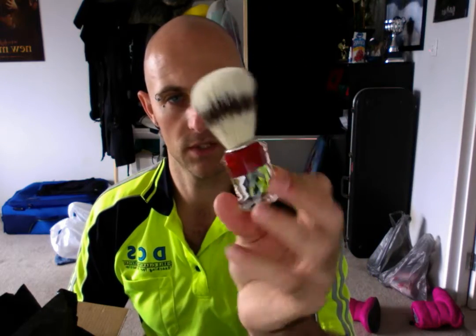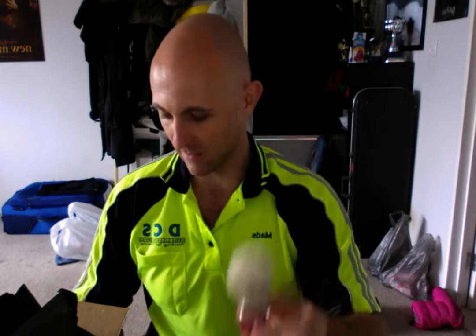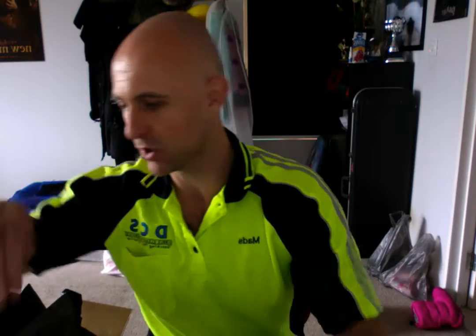First off, the Samalg 830 — I think it was the 830, I can't remember now. Let me just double check. Yes, the Samalg 830 boar hairbrush. Lovely.